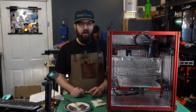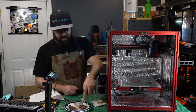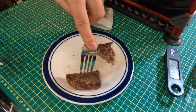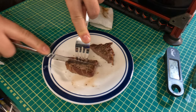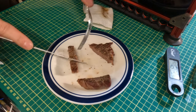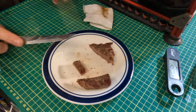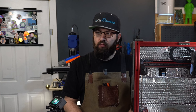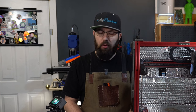You know what? That's not bad - it's very tender. Now, is this the best steak I've ever made? No, by a long shot - I've made way better steaks. But is this the worst steak I've ever made? Nope.